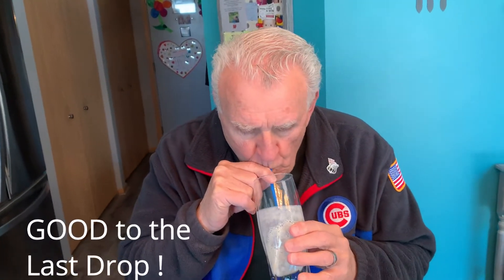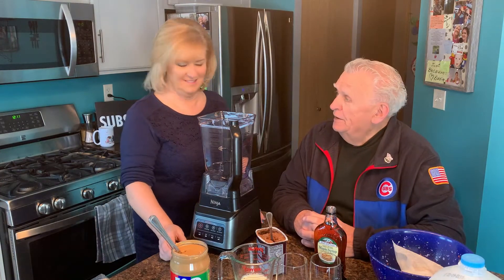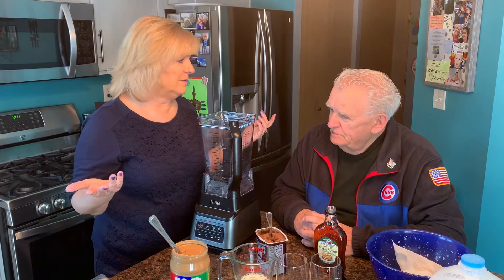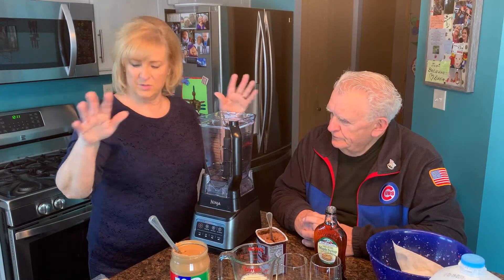Good to the last drop! Love you, honey. Let's get this chocolate one going. The first thing I want to tell you is that this thing is incredibly easy to clean — did it take more than three minutes? I think it was less than that. One piece inside comes right out, you just rinse it in hot water, ready to go for the next one.